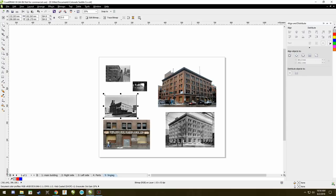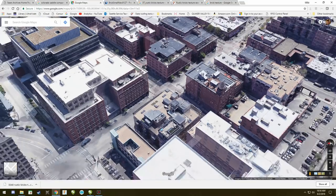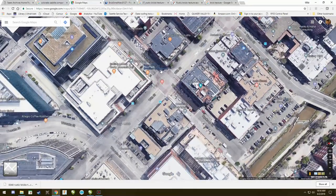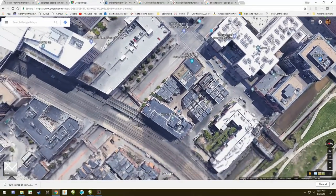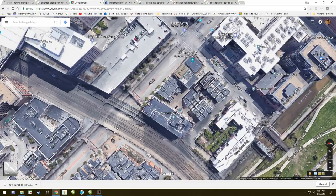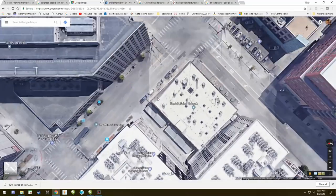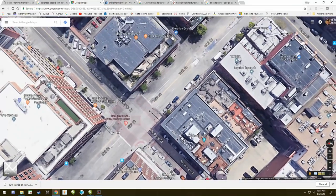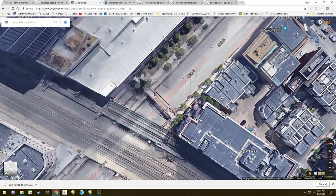The next thing I have to do is decide how big this building is. There are a lot of ways to go about this — I happen to like the old-fashioned method of simply looking straight down in Google Maps and finding something I can tell the exact size of. And that would be railroad tracks. I want to get close enough to the railroad tracks before I switch to the roadside view, and here's my building right here.